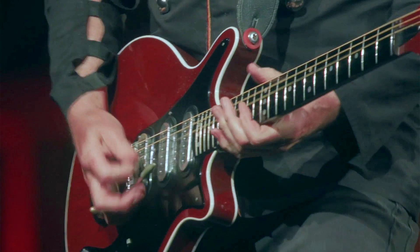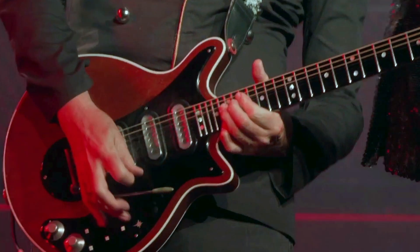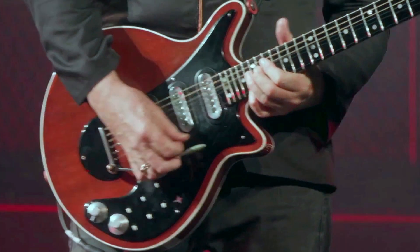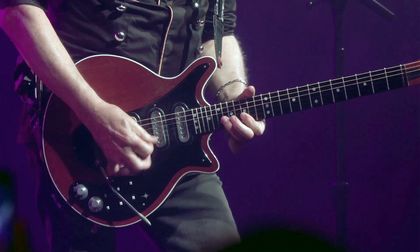The design requirements are that the main section falls conveniently to hand as it describes an arc that follows the player's forearm movement, and the raised section must clear the volume and tone control knobs.